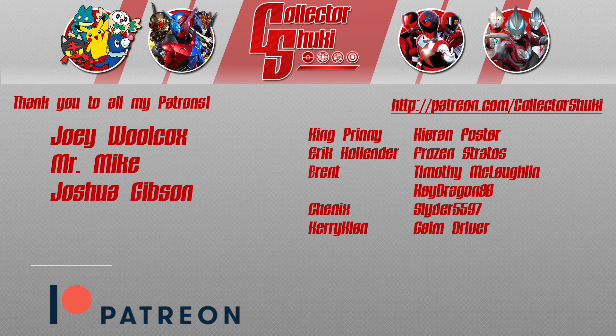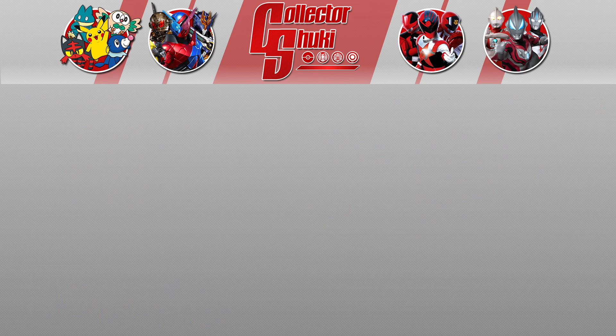I'd like to thank Joey, Mr. Mike, Joshua, and all my fans who support me on Patreon.